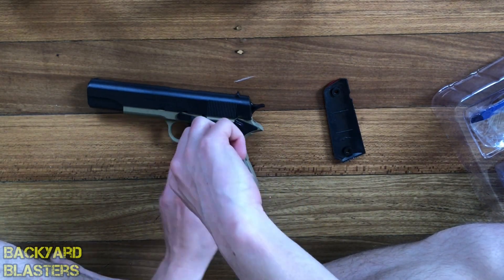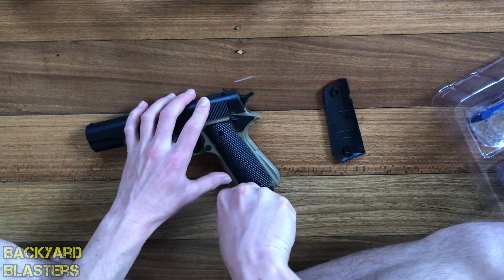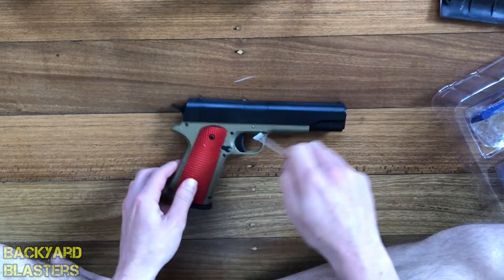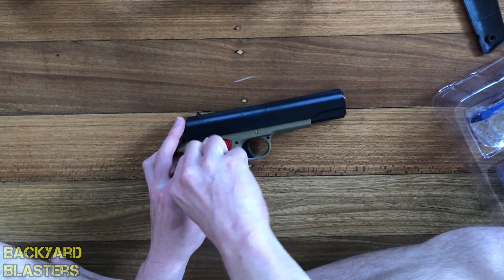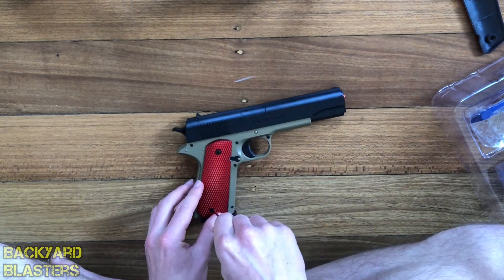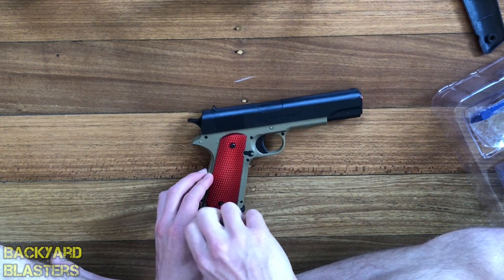I have not seen this much effort put into one of these pistols before, because you know they're all made in China from various factories. This has been made quite well, and with an aluminum barrel it gives you better performance than a plastic one.